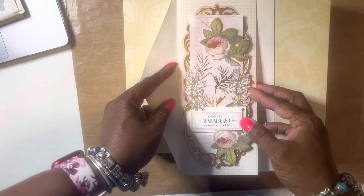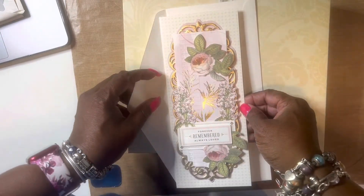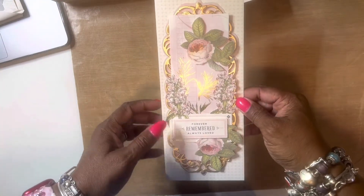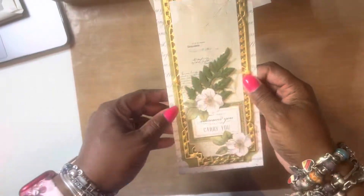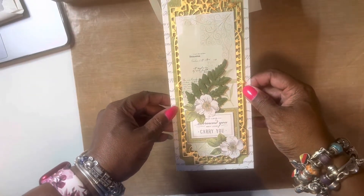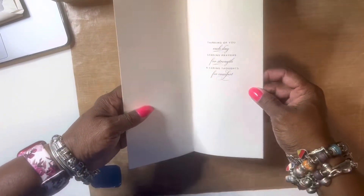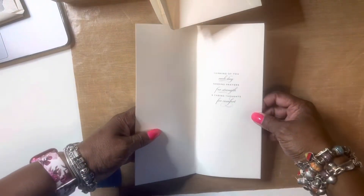These are the cards. Here's one — that's the inside of it, and that's the outside. Here's another one — that's the outside of it, and that's the inside of it.